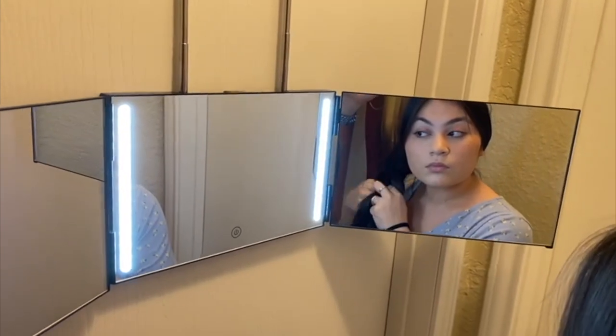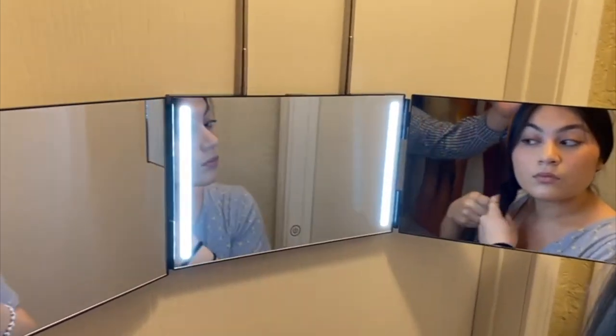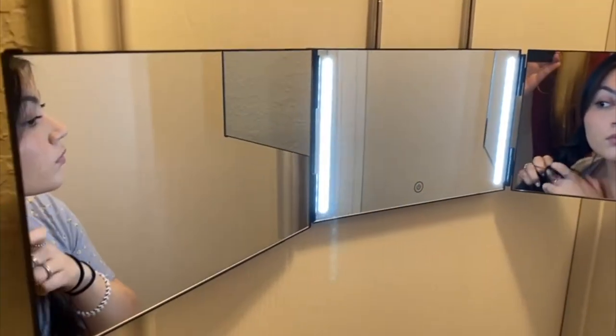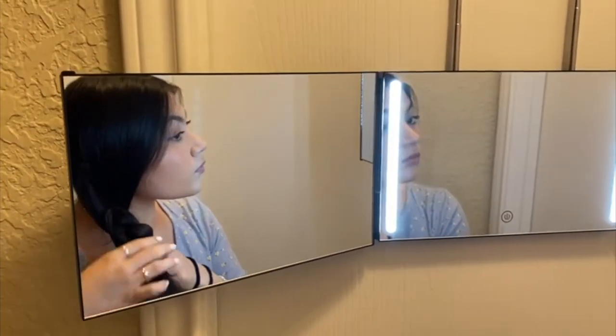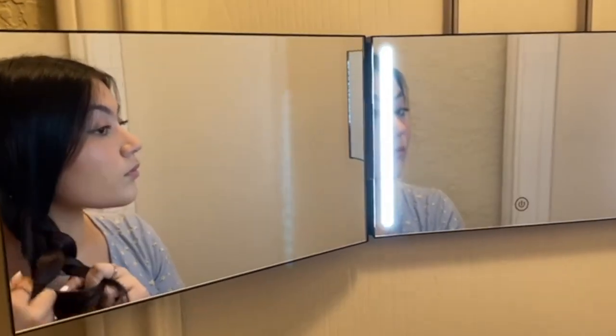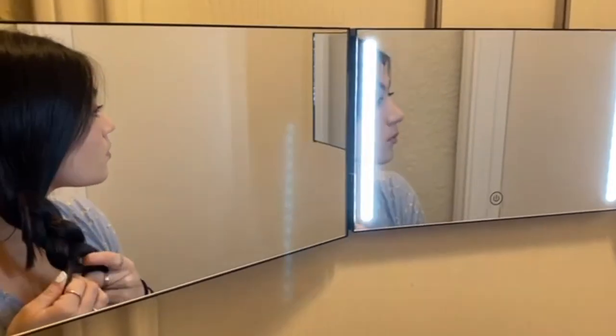You can use it while you do your makeup, while you style your hair, or even if you are a man — it works amazingly for haircuts and shaving heads. Since it has three mirrors, you can see your head from every angle.